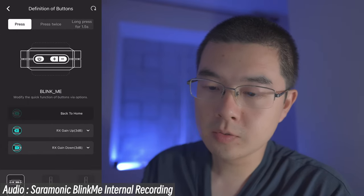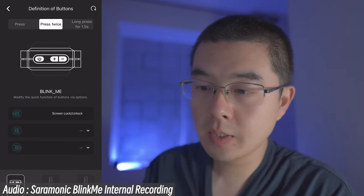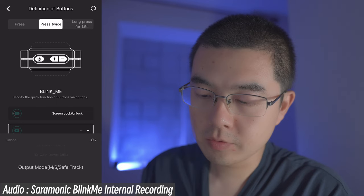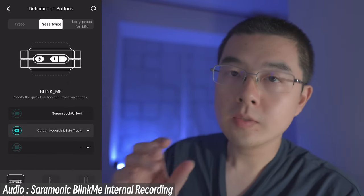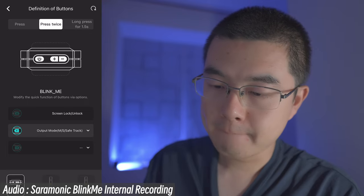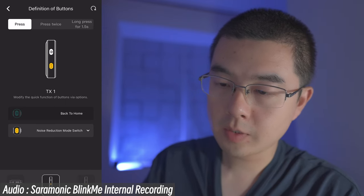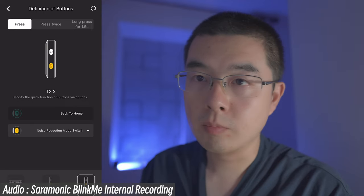You can also customize the definitions of the buttons for both the transmitter and receiver in the app. For example, on the receiver, you can customize single press, double press, and long press behaviors. Currently press twice is set to screen lock/unlock. You can change the output mode or other settings. At this moment the customizable options are somewhat limited, but I believe future firmware upgrades will unlock more features. You can also reset to factory default from within the app.